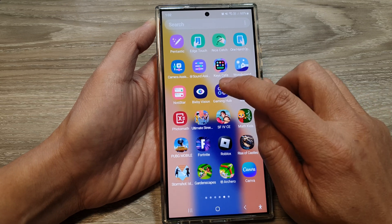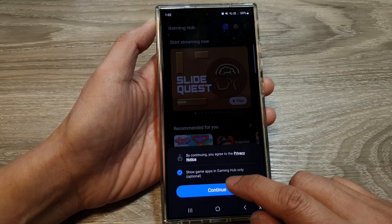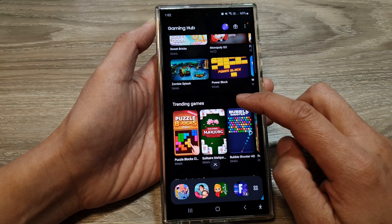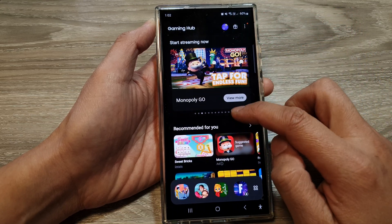And that's it. Now tap on Gaming Hub to start over again. Here you can see we need to agree to the terms, and everything has been reset back to the default when you erase your personal data.